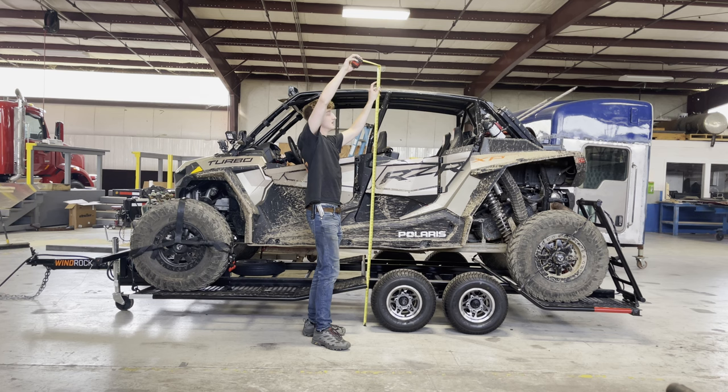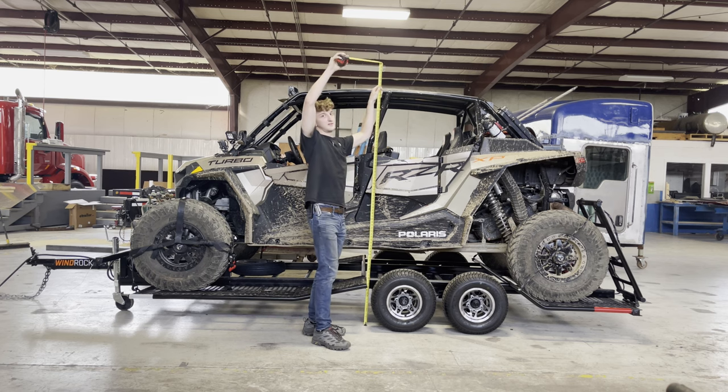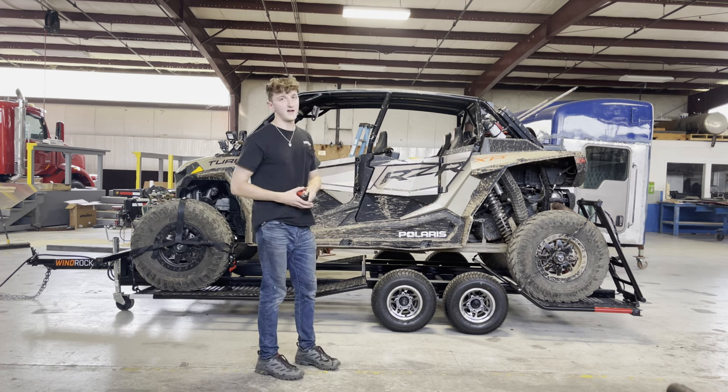So if you end up putting a modified roof on your machine or you do have a modified side-by-side, it's just easier to get it under your garage roof. If you have an eight-foot garage door and you're trying to fit your machine in, typically it will work. I don't think there's really a machine out there that's going to be higher than eight feet with this specific trailer. At 82 inches, that's shorter than a seven-foot garage door, so you've got about two inches of clearance — just enough to clear a seven-foot garage door without any problems.